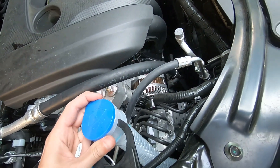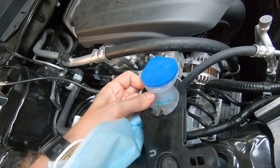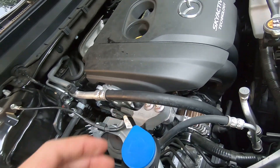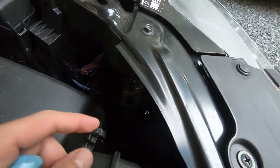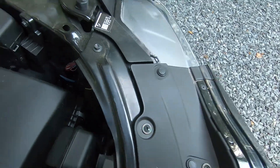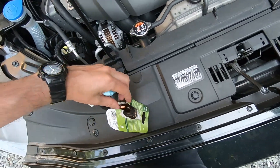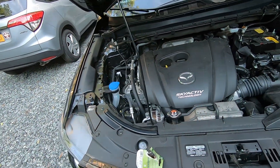Put this thing back in. If it's the driver side, the access point is right here — just get your hand in from here and do the light. That's the whole procedure. Hope this helps — if it does, please press the like button and have a great day!